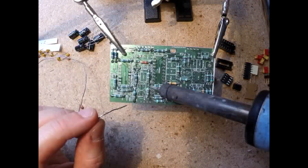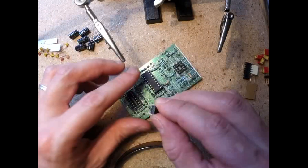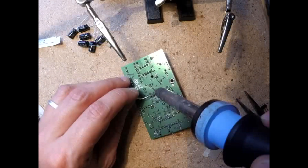I started with the main board, placing and soldering the resistors, then the IC sockets, then the capacitors. I held off on the male headers till later.